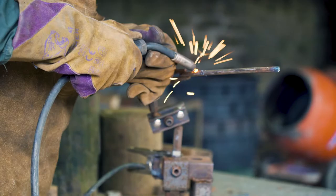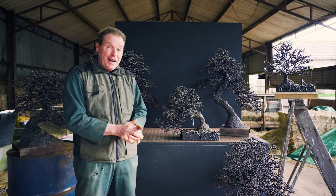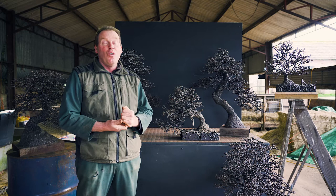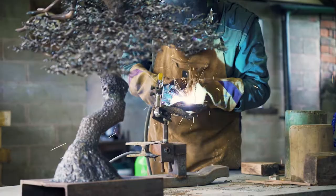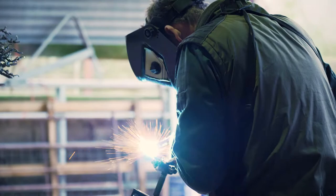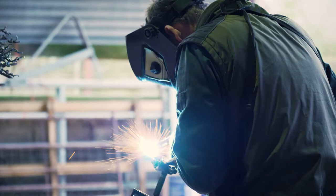The beauty of it is, for me, if I was growing a bonsai tree and you cut off a branch because it's not quite in the right position, you've got to either wait for that branch to grow again, or if it's an evergreen tree it probably won't grow. Whereas with one of my welded trees, if a branch isn't in the right position or I need a branch somewhere else, I can just weld another one on.